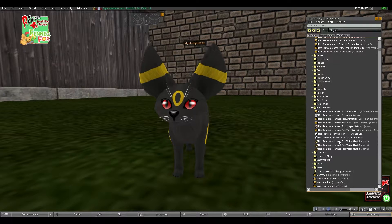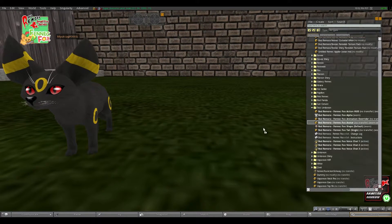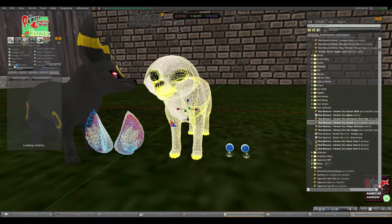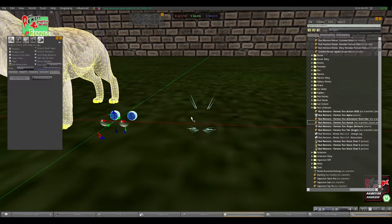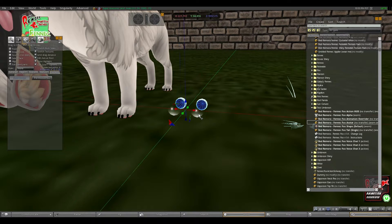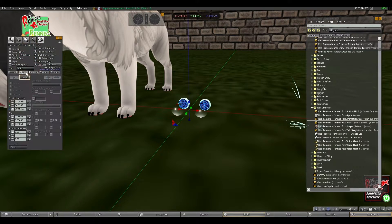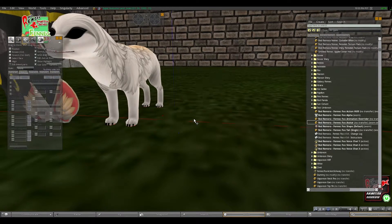First you're going to want to go down here and take the Fennec avatar body — or the Fennec Fox avatar — and you're going to rez it on the ground. From here you're going to edit it. You're going to choose edit linked parts and you're going to select the whiskers, the eyes, and the islands. Once you have them all selected you want to do unlink. Then you just delete those extra parts — you don't need them.